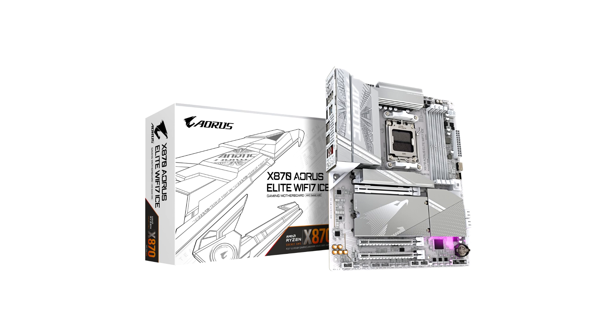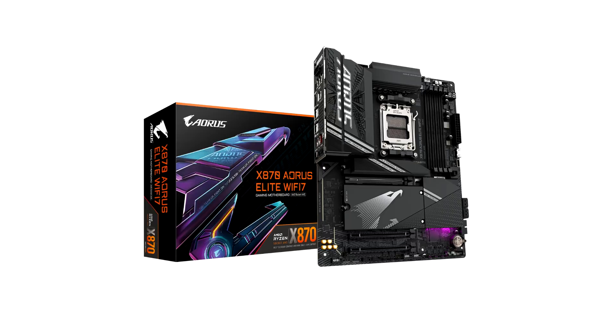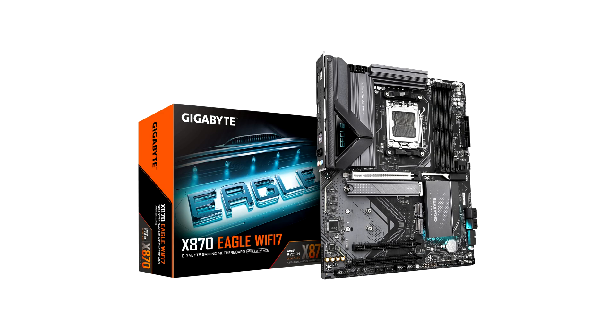The high-end X870E AORUS Master is designed for overclocking enthusiasts with a powerful VRM and connectivity. The X870 EGO Wi-Fi 7 and X870 Gaming X Wi-Fi 7 are two non-AORUS motherboards offering better affordability than the AORUS series but with decent specs for modern computers.